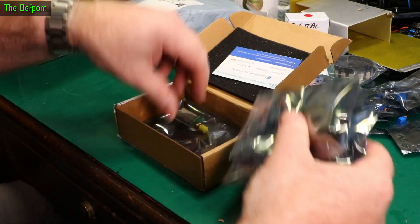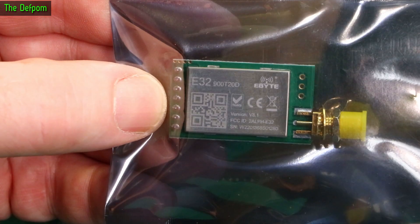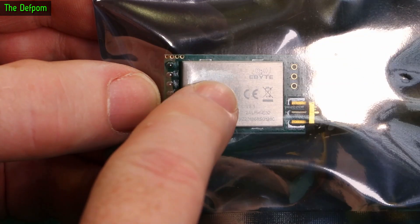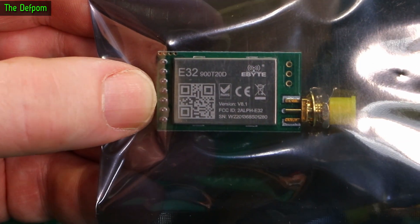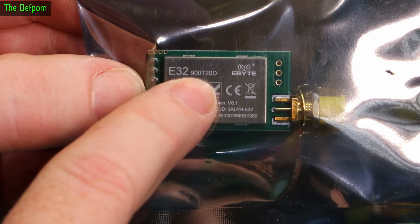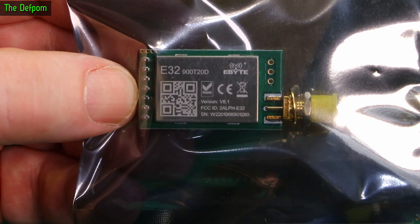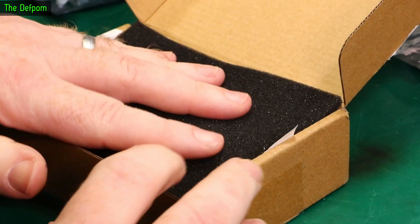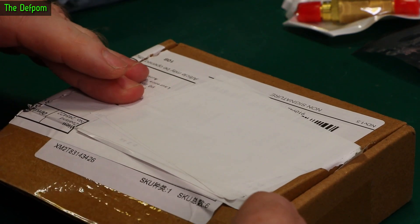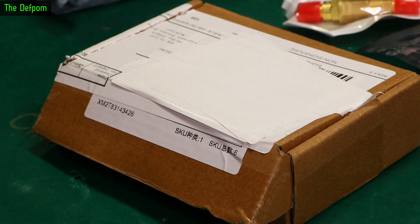I've been waiting for these. These are some more LoRa modules — E32-900T20D. I've shown these previously in other mailbags, and all these different variants as well. I've had the 868T20D, the 915T20D, and the 433T20D — just different frequencies. These are 900s, which actually cover two bands. So 900 means it covers the 868 and the 915 frequencies through programming. The 868 and the 915 variants are both discontinued, so this is the replacement for those. Basically what I'm going to be doing is replacing some of the 868 modules I've got with these ones, which allows me to adjust which frequencies are running, depending on which band happens to be better in a given situation.